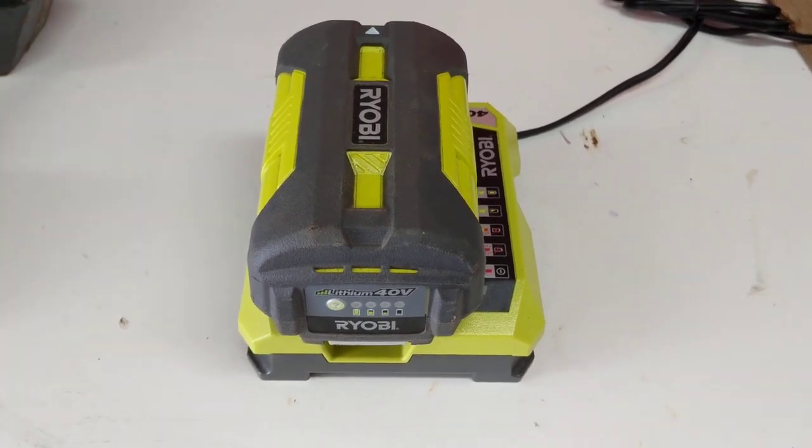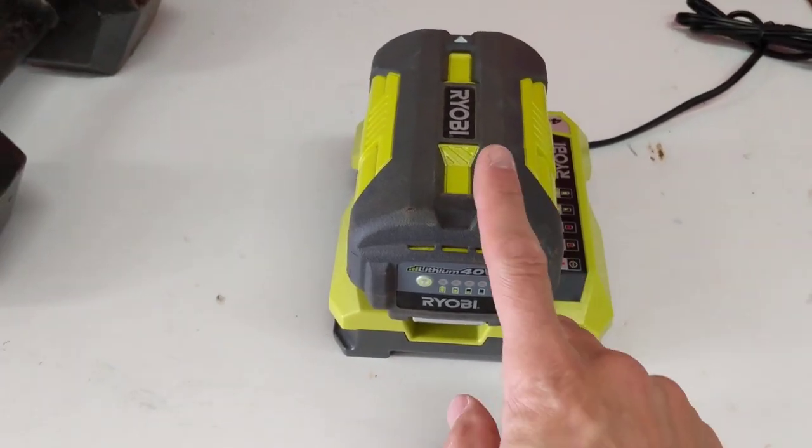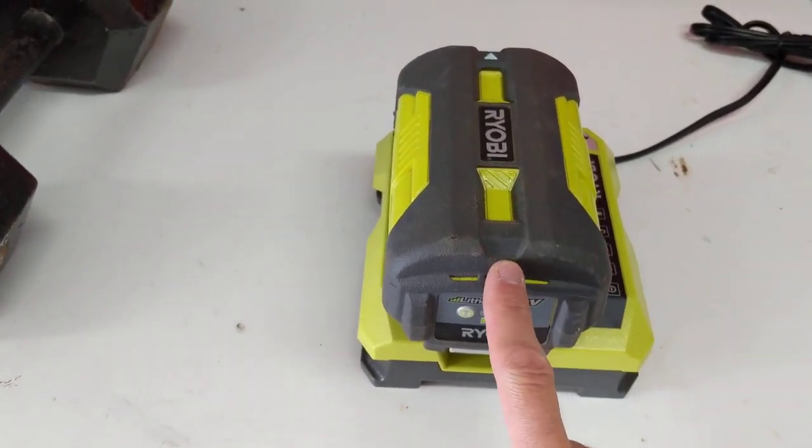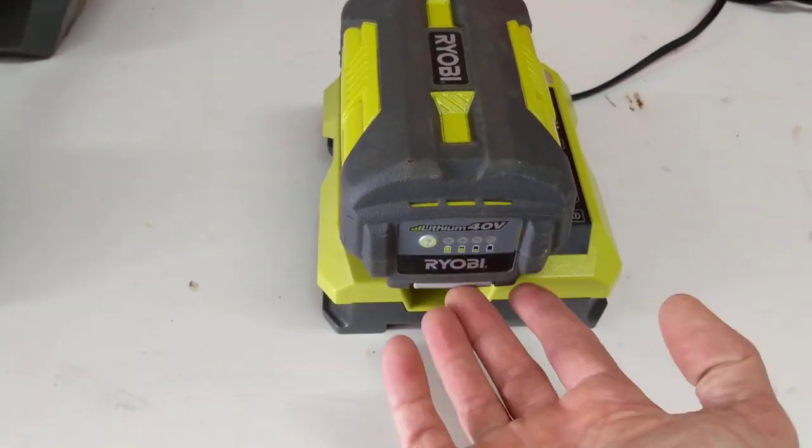Hey friends, just a quick video showing you how to remove the battery off of a Ryobi charger. Just like you take it out of your weed eater, blower, leaf blower, or whatever.